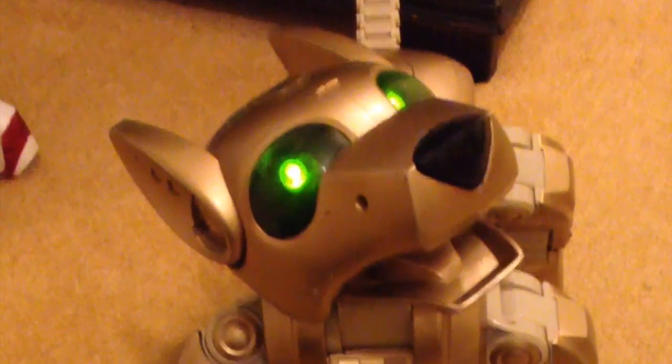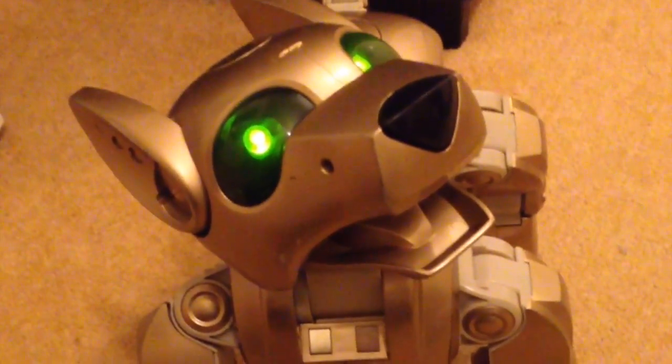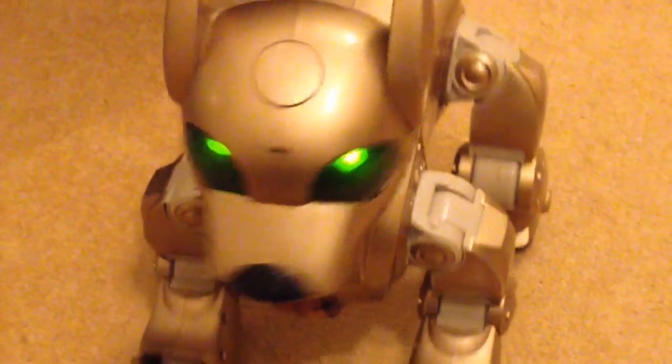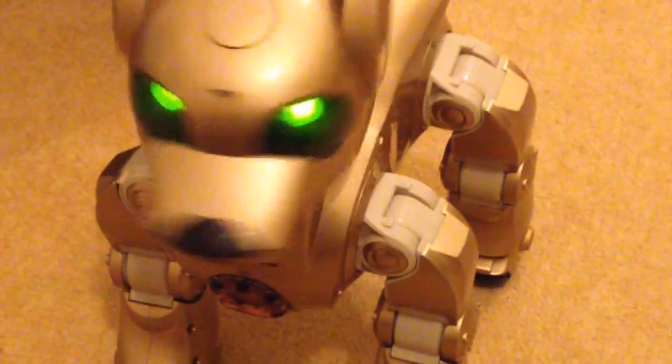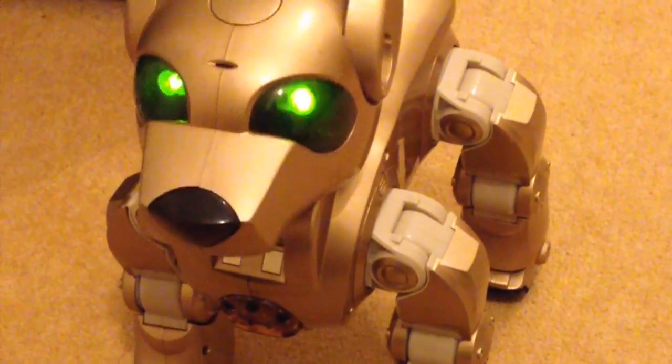Okay, battery's in the ICB. He's just going through his setup routine and he's back to life. Yeah, good dog.